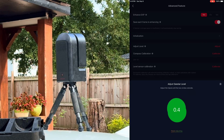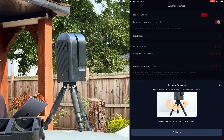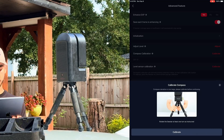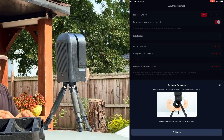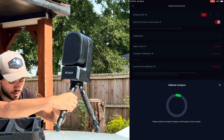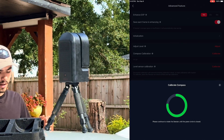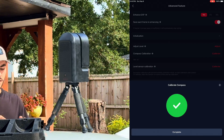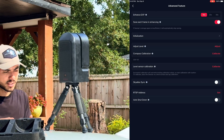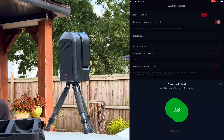Next you'll want to do the compass calibration, otherwise it won't be able to locate the sun correctly. There's also a manual way to do that which I'll show you. To calibrate the compass, hit Calibrate and rotate your C-Star around until the green circle in the center of your screen is completely filled out. Once the compass calibration is complete, go back to leveling and make sure it's still level at the new angle.